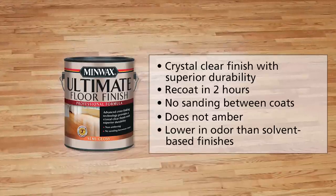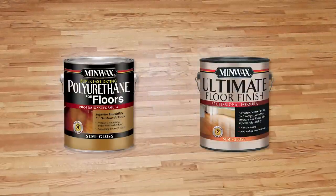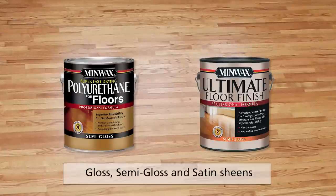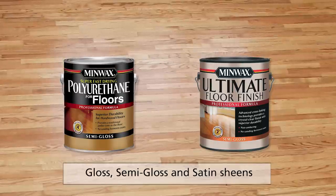Minwax Ultimate Floor Finish is especially good for use over light-colored woods and stains. It has lower odor than traditional solvent-based finishes, and it cleans up with soap and water. Both Super Fast Drying Polyurethane for Floors and Ultimate Floor Finish are available in gloss, semi-gloss, and satin sheens. Whichever one you choose will provide years of beauty and protection for your floors.